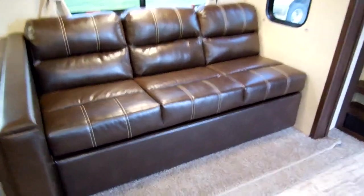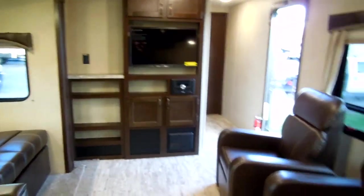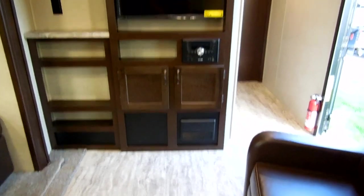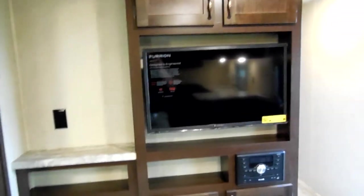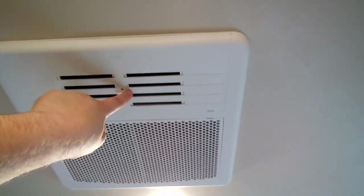The jackknife sofa has storage underneath and actually folds down. You have your electric box, and the stereo system is a Fury. There's a television on a swing-arm mount — an LED HDTV — with some storage below. The radio is visible there as well.